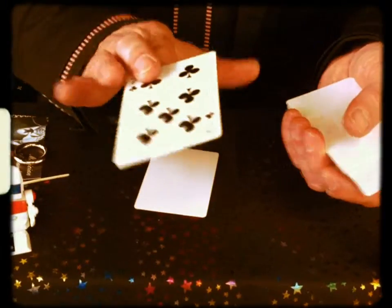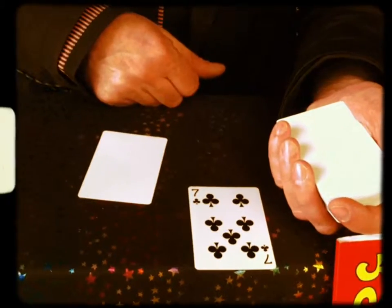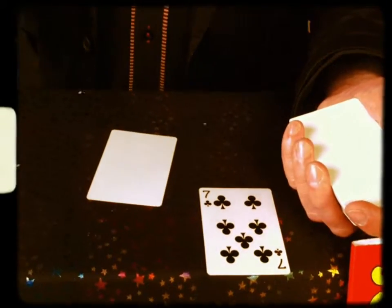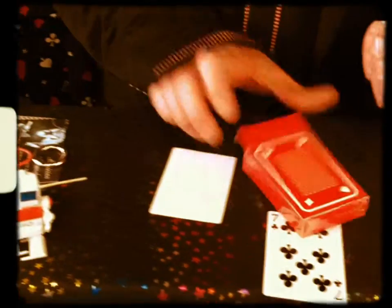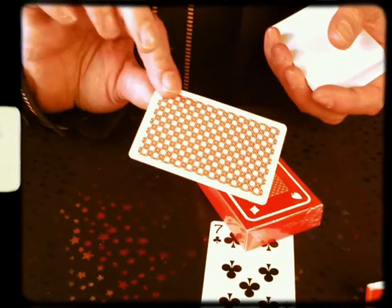But there's no back. So, we have to print the cards. I'll use the deck, the back of the deck, the box. Take the blank card, we wave it over it like this, and it prints the card.